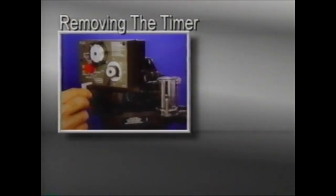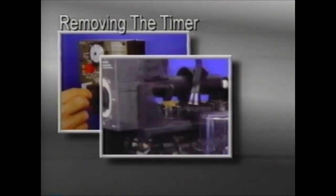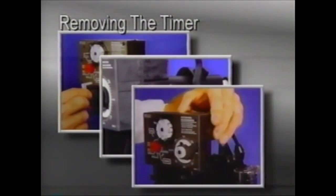To remove the timer, rotate the timer locking flag to the six o'clock position and pull it out. Remove the cord strain relief from the top plate assembly. Then lift the timer out of the bracket, away from the top plate. A single synchronous motor provides the power for both the clock and valve indexing.